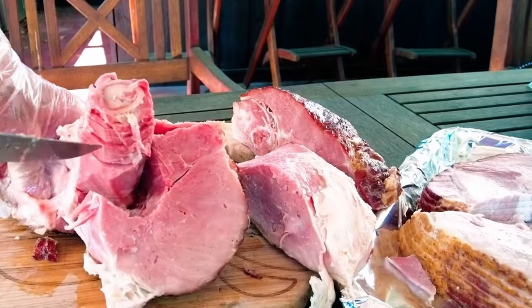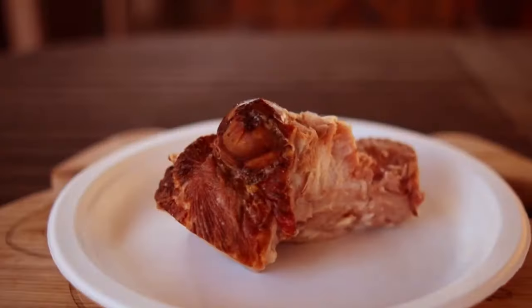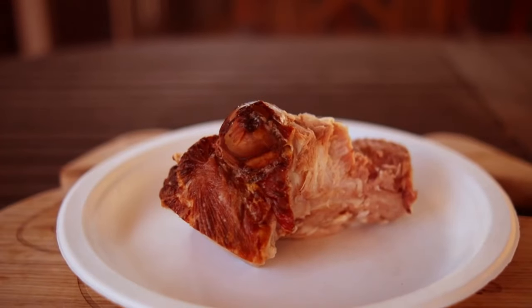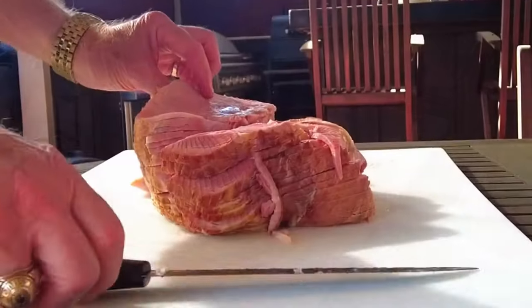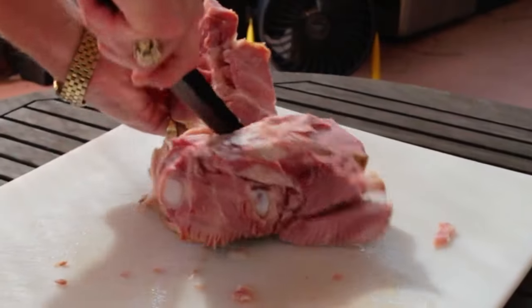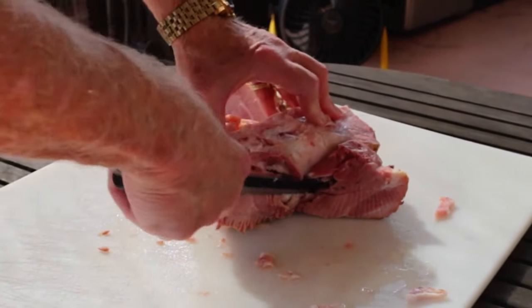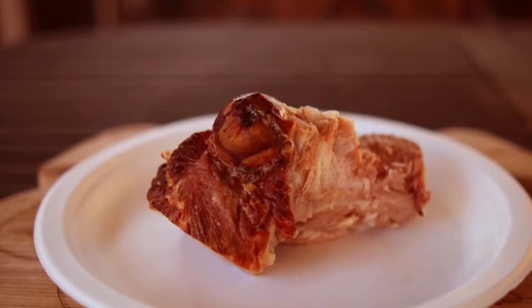Now you're left with the unsliced ham and the bone. You've got to freelance this part by cutting the ham off the bone in chunks or slices. I like to leave a lot of ham on the bone and then freeze it, because this usually winds up in a large pot of beans — and it's so good, it's almost worth buying the ham just to get that ham bone.